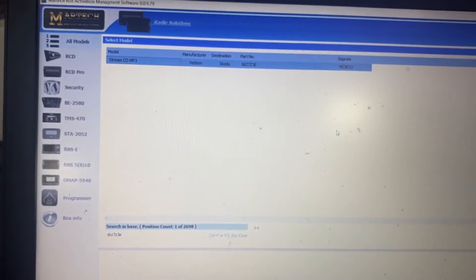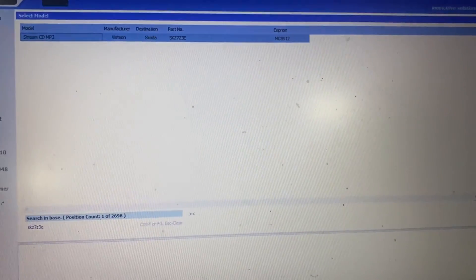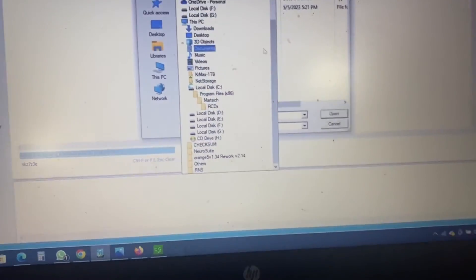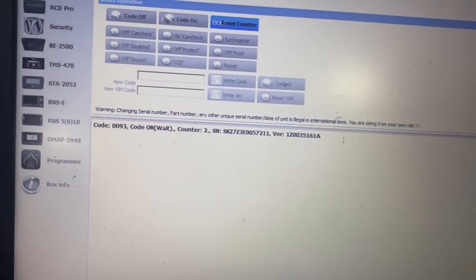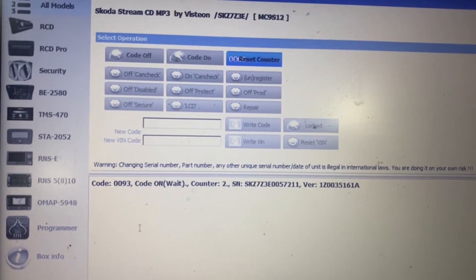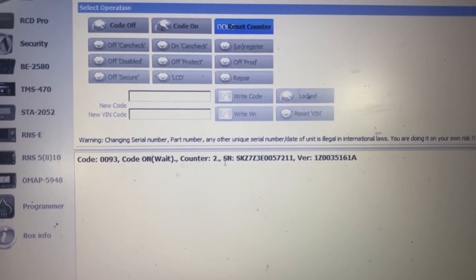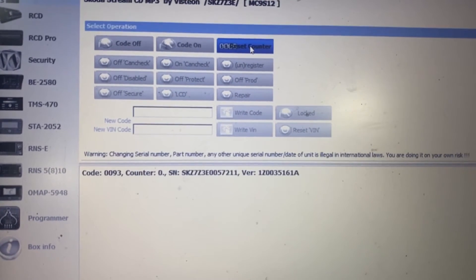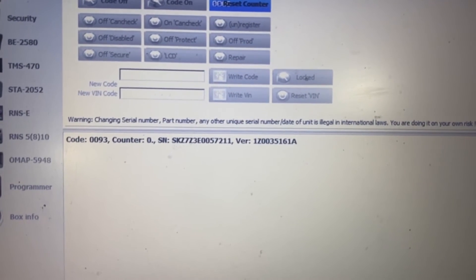No counter reset available here, but I can also use the Martek Box 2 — the old version, I haven't updated it. I can load the dump from network storage. More information: the code, the counter is okay — counter number 2. I will reset the counter and save the dump.